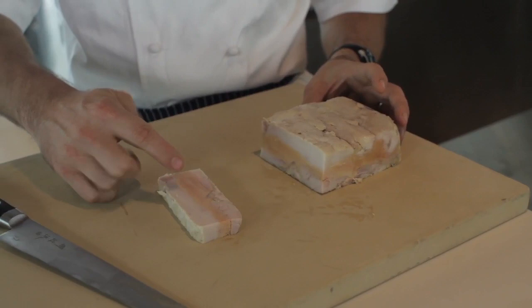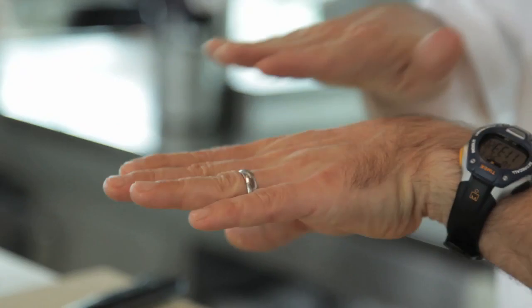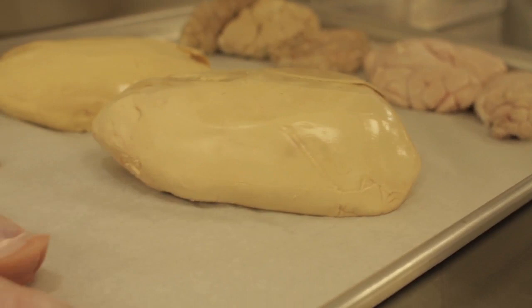We have the sweetbread, foie gras, and then the confit of rabbit leg, all kind of shingled in together. Rabbit, sweetbreads, even foie gras in the north are pretty common in the cuisine. And each of the ingredients is treated differently and brought together when we assemble the terrine.